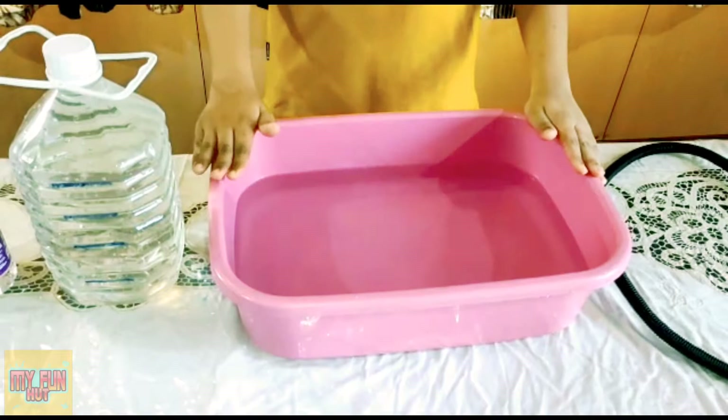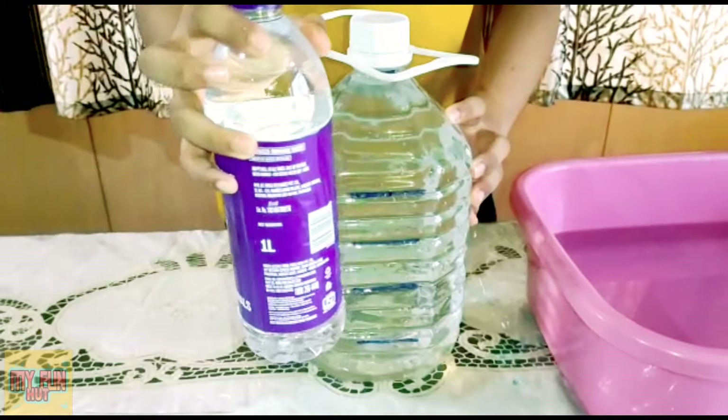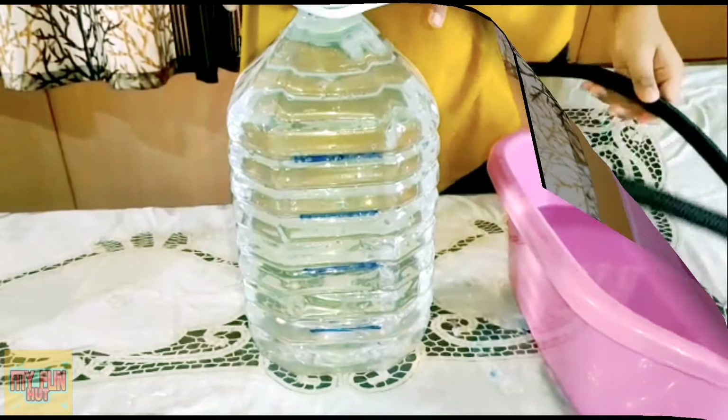Take the tub and fill it half with water. Here I have a 5 liter can and I have filled this can with a 1 liter bottle. Each time I filled this can, I marked 1 liter measurement on it. So each unit here indicates 1 liter.